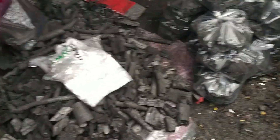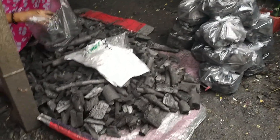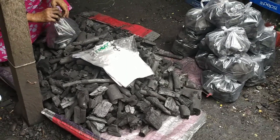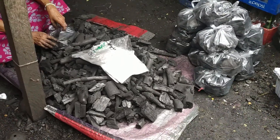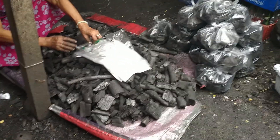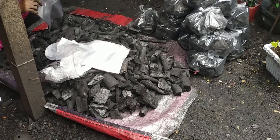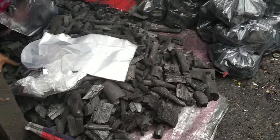Ito po ay ang pagriripak ng mga uling. Isang dagdag na kita ito po sa ating maliit na sari-sari store. Kasi sa isang sako po na binibili natin ng 230 pesos, i-re-pack po natin siya ng tag-10 pesos bawat supot. Aabot po ito ng mga 350, depindi sa klase ng uling, minsan 400.